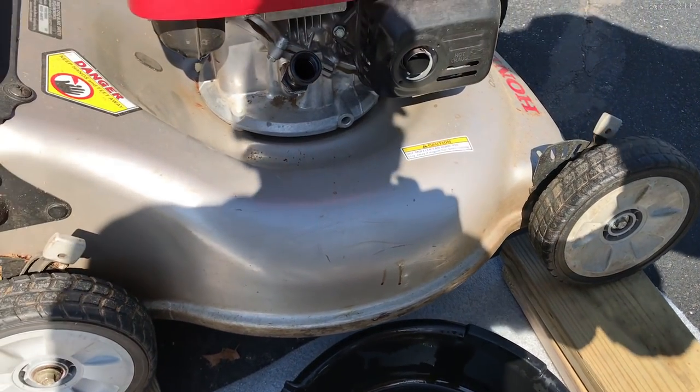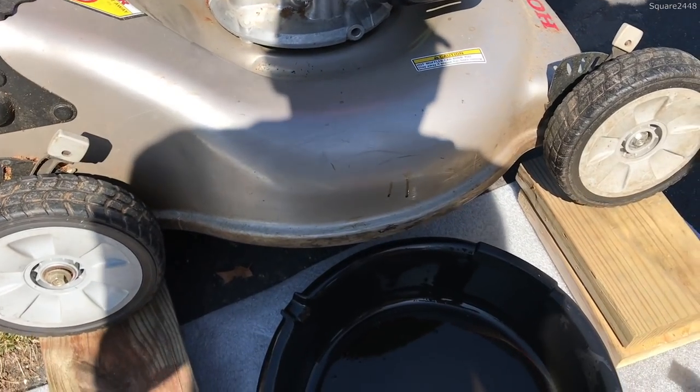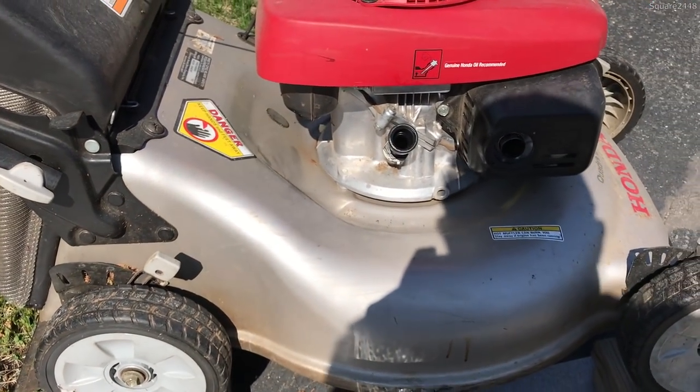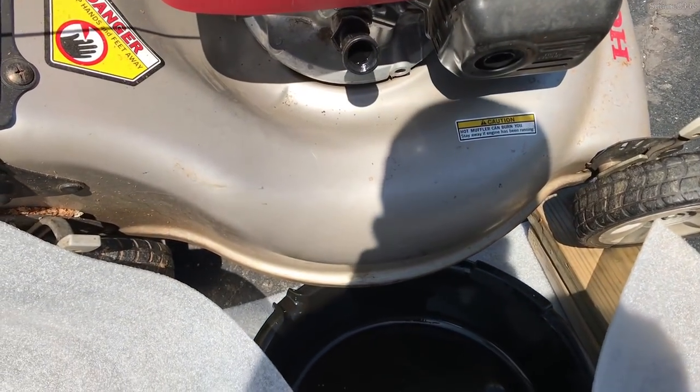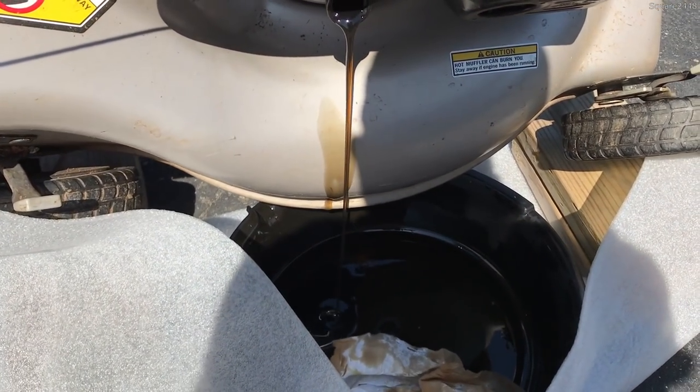I'm just going to wipe it off really fast. What we have to do now is tilt the entire mower over. There's not much oil here so it should be a bit easier. It's a smaller engine, but as you guys can see we are now tilting it and there comes out the oil, into the oil pan.